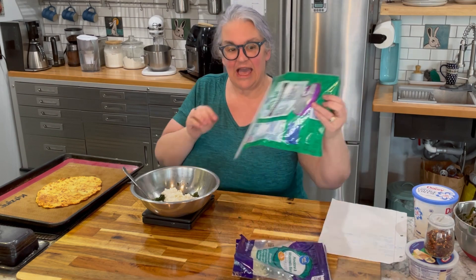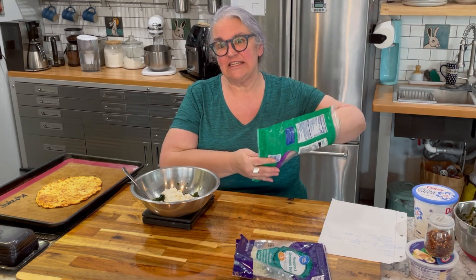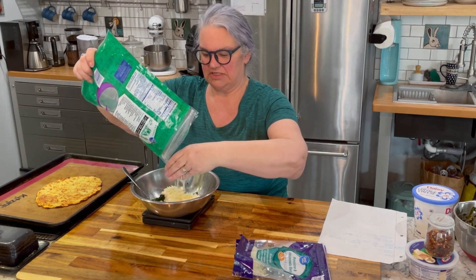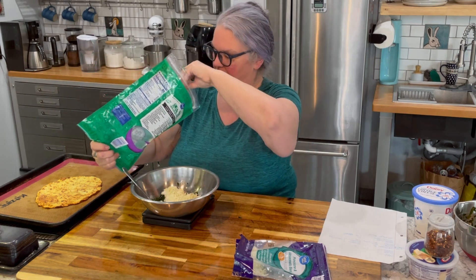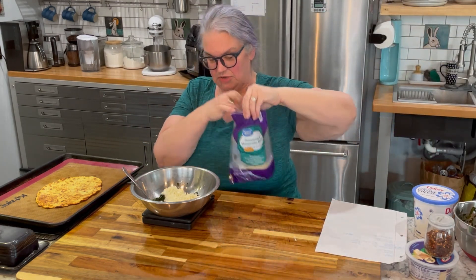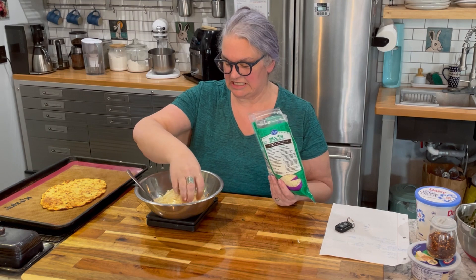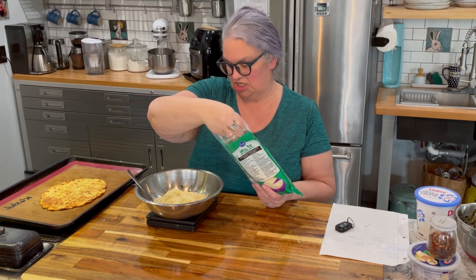I need two-thirds of a cup of mozzarella. One cup is eight ounces, half a cup is four ounces, so two-thirds is 2.66 ounces — a little more than two and a half ounces. I'll zero out the scale again and measure that out, adjusting to get as close to 2.66 as possible.